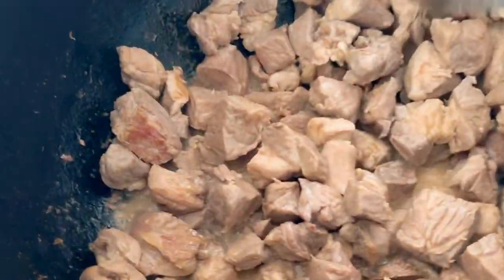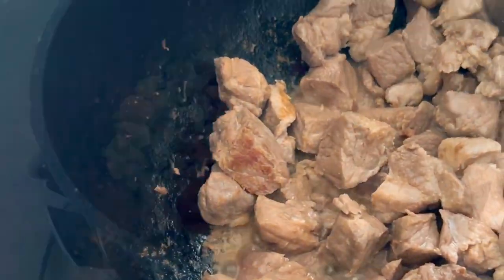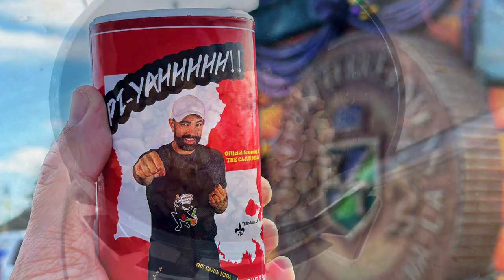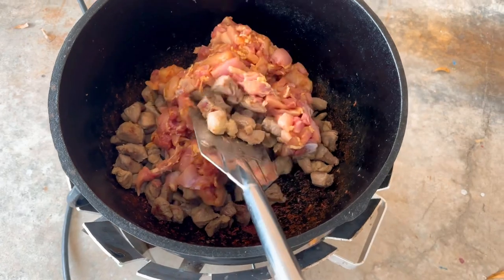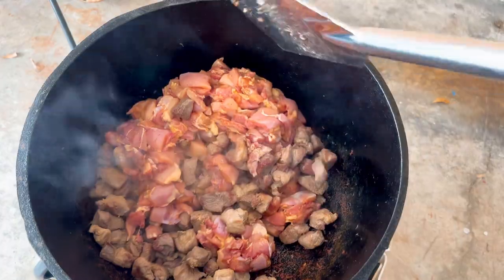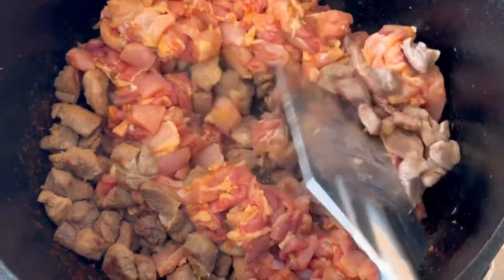I cook this pork for 25 minutes and then I add 6 pounds of cut up chicken thighs that have been seasoned with PAYAH! Seasoning! I then begin to toss the chicken around so that it can also brown up with the pork. The chicken is going to release some moisture which is going to help break up some of the browning on the bottom of this pot.